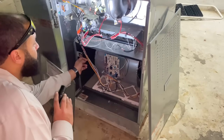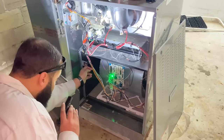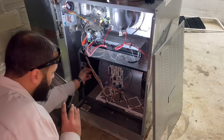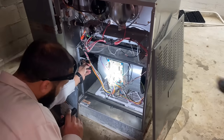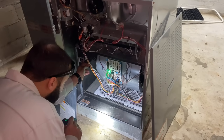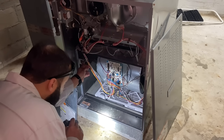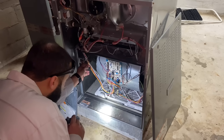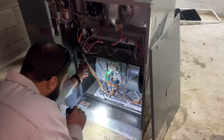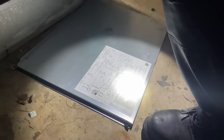Jose has pushed in the door switch which will energize the system and we will see what happens. We have a call for heat, we have a flash — one long, one short. One short and one long. Let's find out what that error code represents — error codes are probably on the other side.